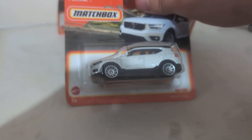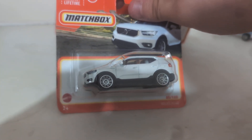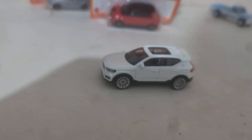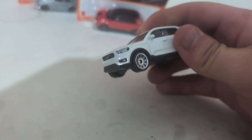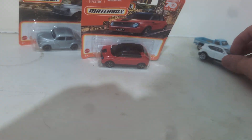Now moving on to the Volvo XC48. I already have this recolor, so let's open it up. Here shows our packaging: metal body, plastic top, plastic base. Good temple lights front and back — Matchbox. She rolls good, packer up over here.